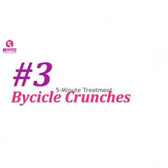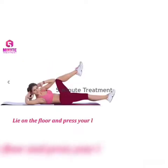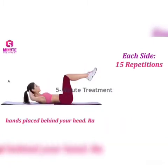Number three: Bicycle Crunches. Lie on the floor and place your back flat on the ground, keeping your knees bent. Place your hands behind your head. Raise your legs to about a 90-degree angle.